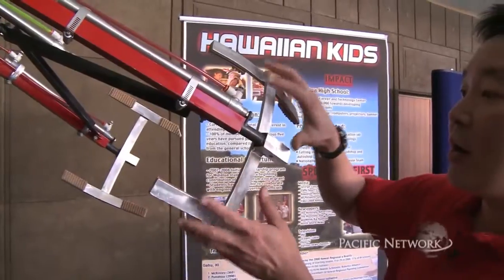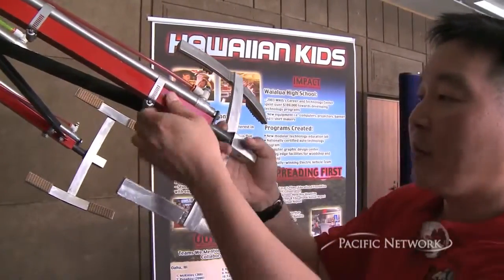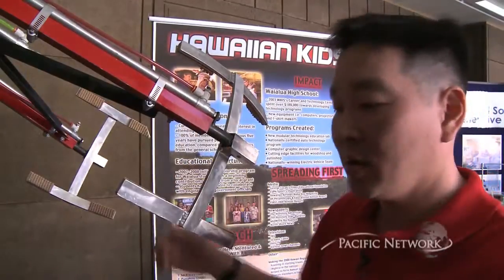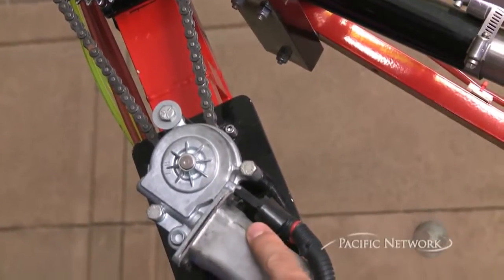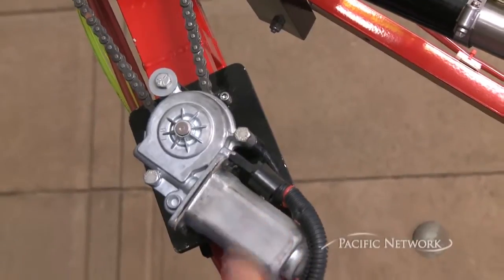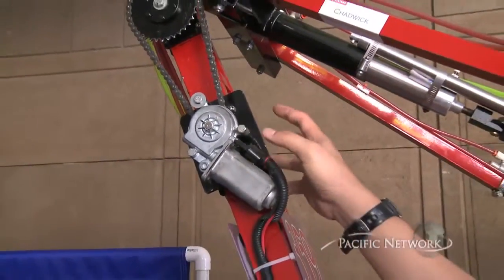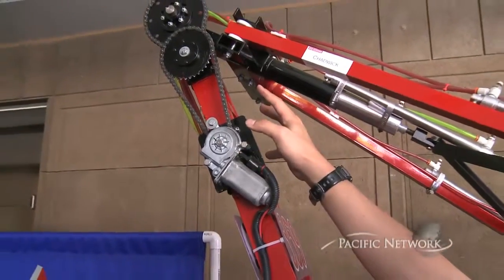Here we have our pneumatic claw that moves back and forth with the use of our air pump system. Here we have a Toyota window motor. We created a hub so that we could interface it with our chain and sprocket system.